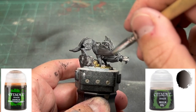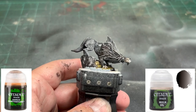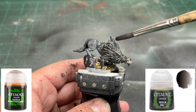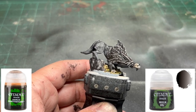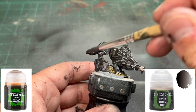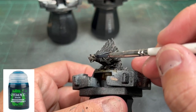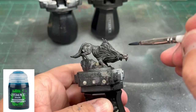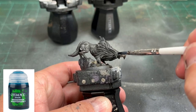A 50/50 mix of Agrax Earthshade and Nuln Oil, and we're going to slap this over the entire miniature. Try to get it onto the miniature rather than the base, and it's going to settle down very nicely. While that is drying, hit a little bit of the eye with some Drakenhof Nightshade just to give it a little blue color.